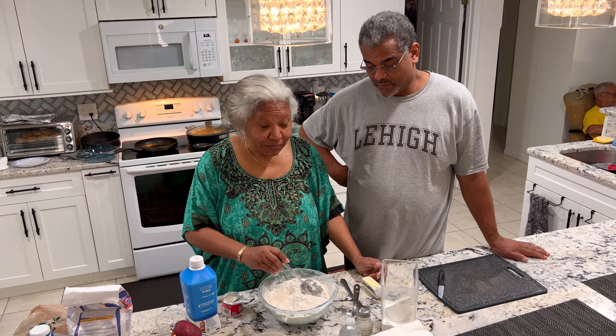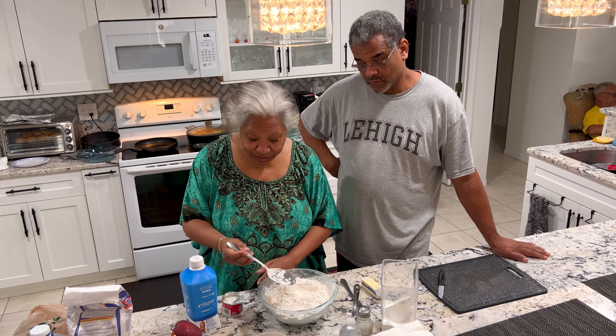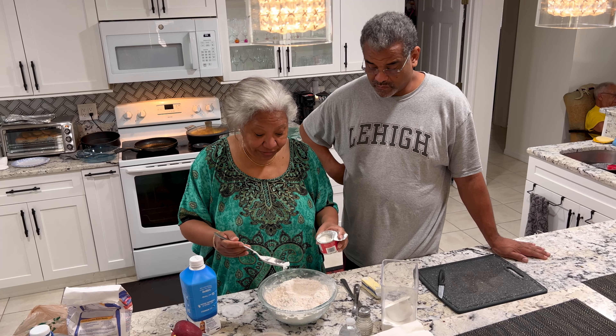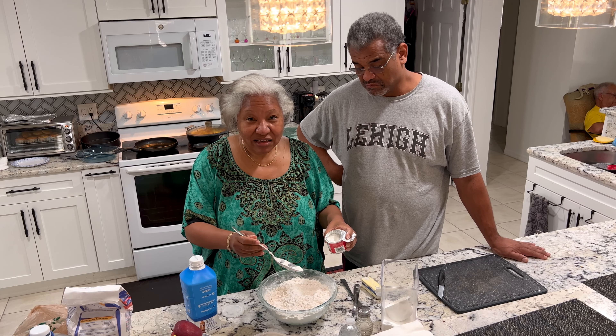What we have here is 5 cups of flour, and it's self-rising flour. But I like to add a little bit of baking powder to it just to make it a little more fluffy, and I am just eyeing it — maybe about a half a teaspoon.